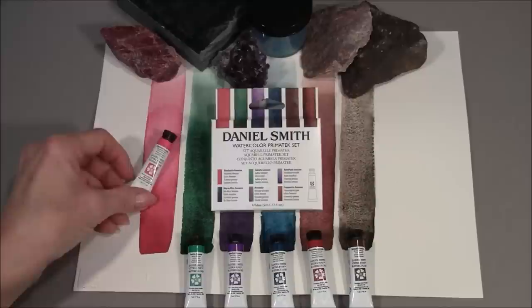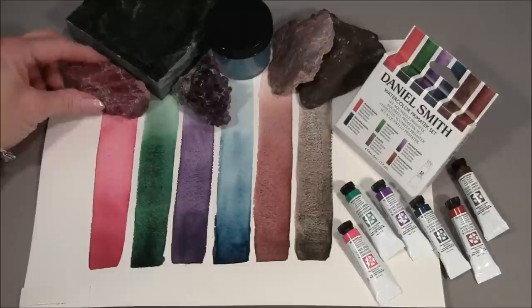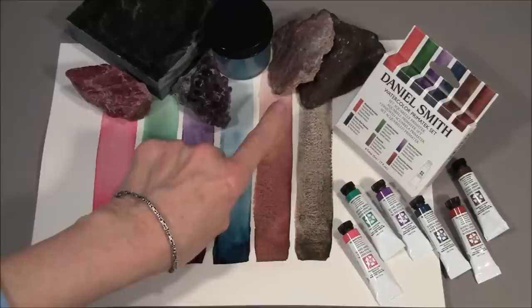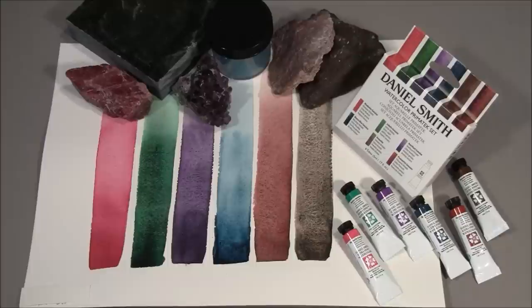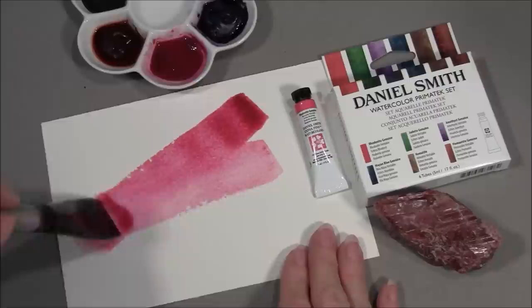Our Daniel Smith Watercolor Primatech Set with new 5ml tubes is a special collection of 6 colors to introduce you to our Primatech watercolors. We make these vibrant, exciting paints from pigments we make from minerals such as Rhodonite, Jadeite, Amethyst, Mayan Blue Genuine, Piemontite, and Hematite. The raw mineral rocks we search all over the world for are ground into pigments, mixed with gum arabic, and milled to make our gorgeous Primatech watercolors.